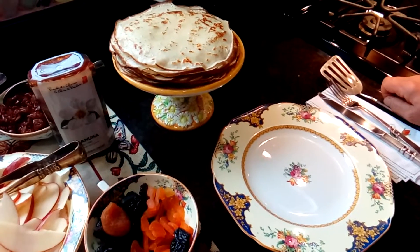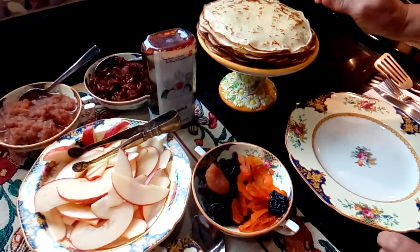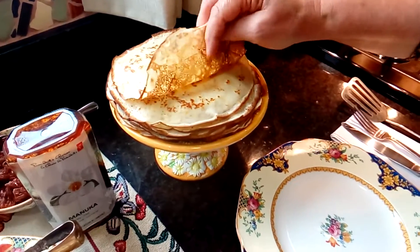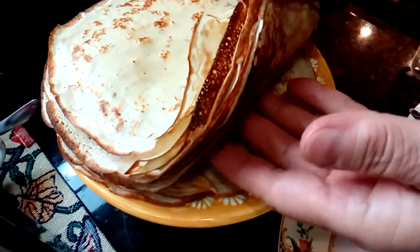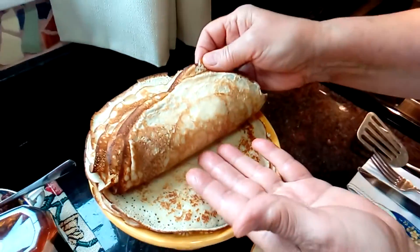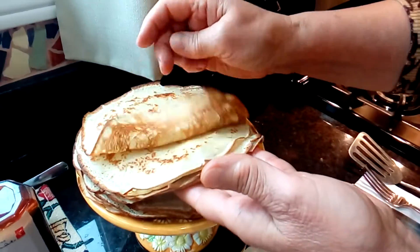I've finished the whole batch of milk and eggs for the pancakes or crepes, and as you can see I got around 20 pieces here — almost paper thin consistency. You can see it's very, very thin.